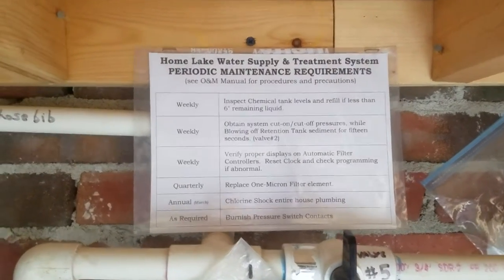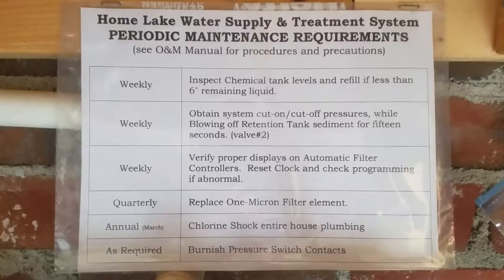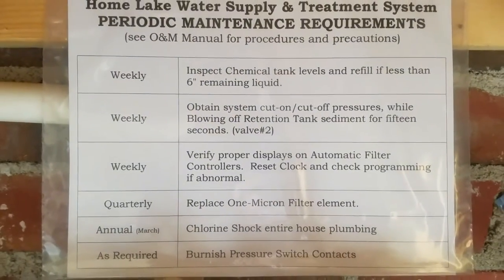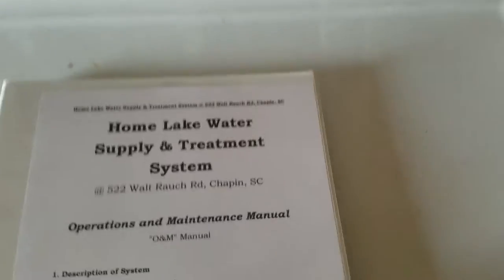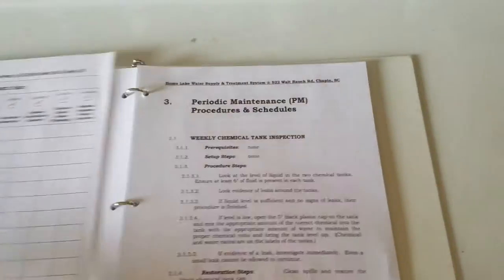This first video is for the weekly procedures. There are three weekly procedures written up in the manual. When you go to the manual, you can open up to section three that starts on page 10 of the manual.